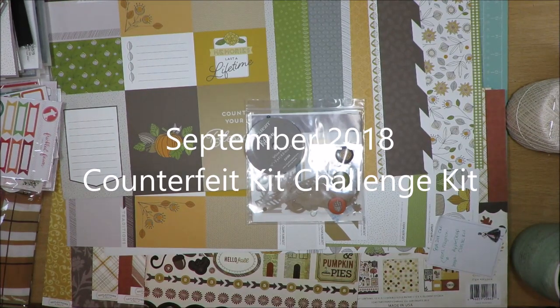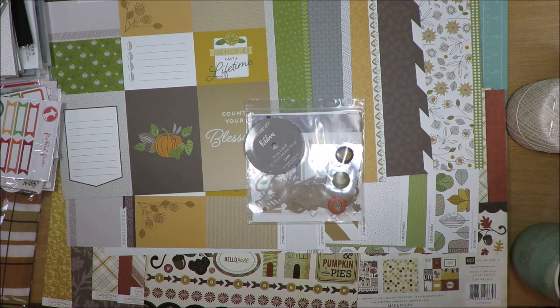Hi friends, it's Julia. I'm here to share my September 2018 Counterfeit Kit Challenge kit. It is based on the Noelle Mignon Apple Crisp Classic Kit, and I think that was from a few months ago.